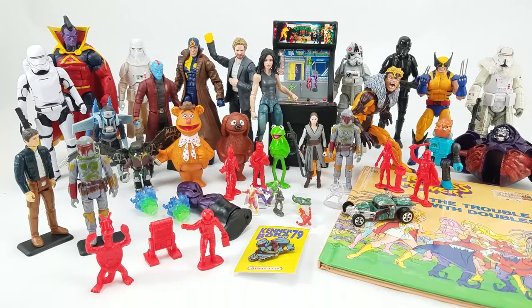Dan Larson here at the photo booth with this week's mail. Up first is Brandon from Lexington, Kentucky — a longtime viewer and very generous sender of things to the show.